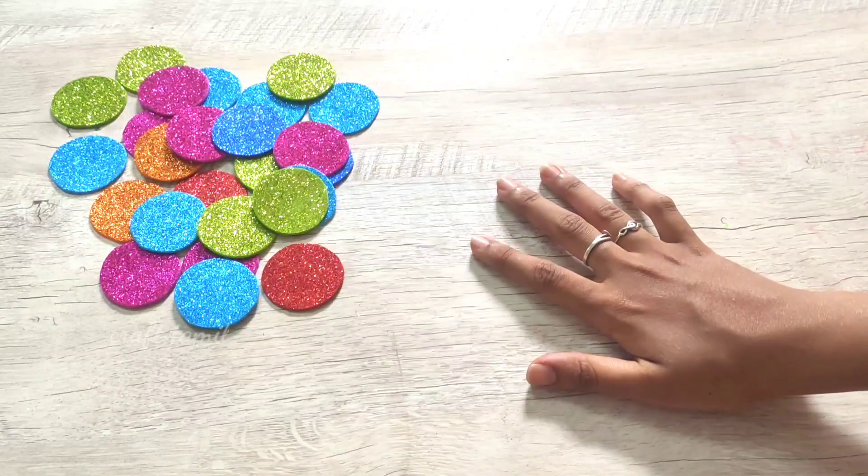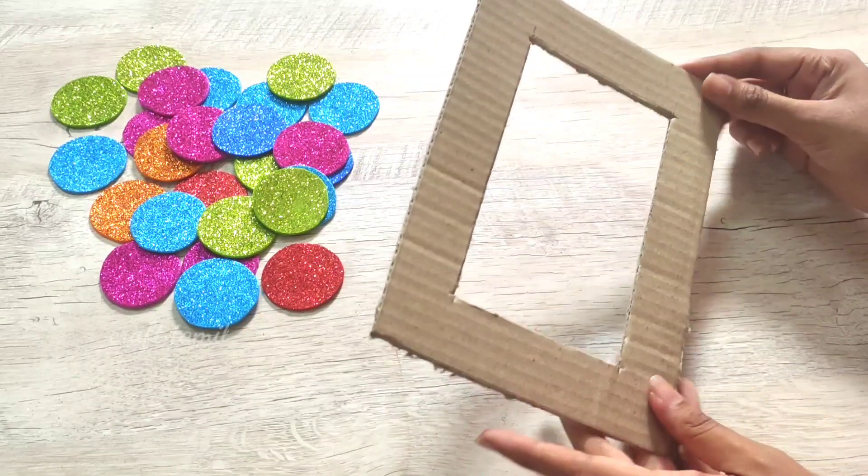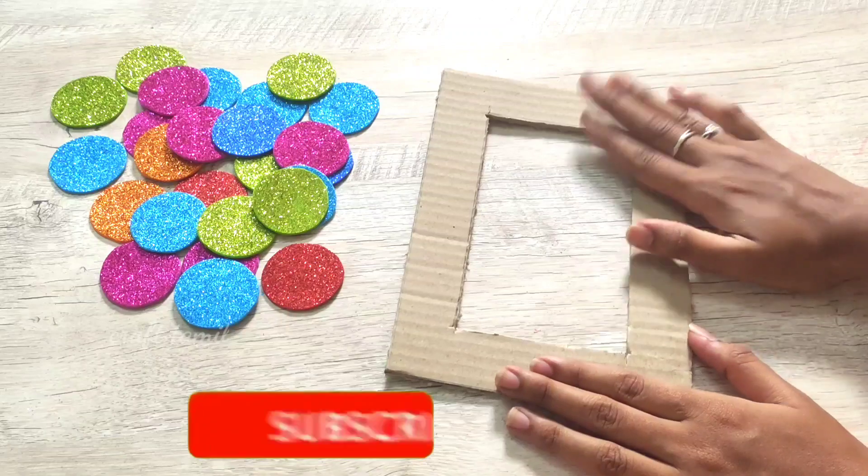The first idea is to cut a round shape of glitter foam sheets. If you want to cut a frame, you can cut a cardboard in a frame shape. If you want a specific size, you can cut it in the same size.